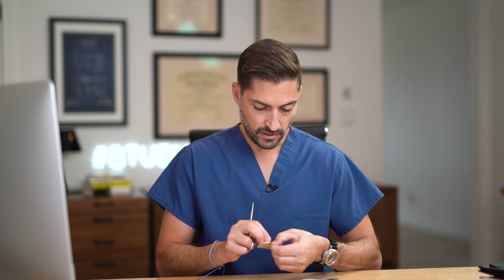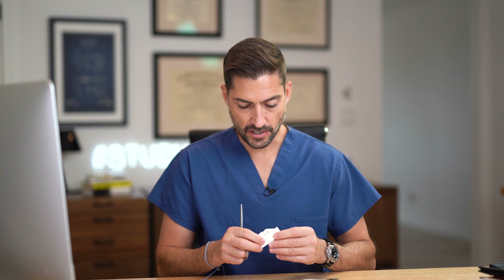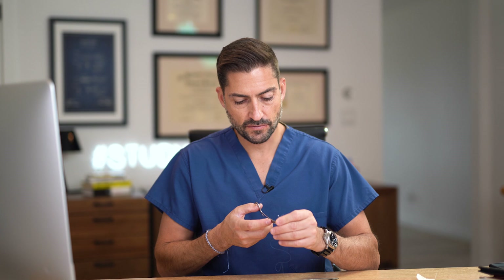I'm going to grab this suture here — it's a 3-0 nylon. A lot of times you'll see nylon is black in the hospital; these are a different color, just depends on the manufacturer. This is nylon, this is a monofilament. We'll go over the different types of sutures in a different video. This is the fun stuff — I wanted to do these videos first.